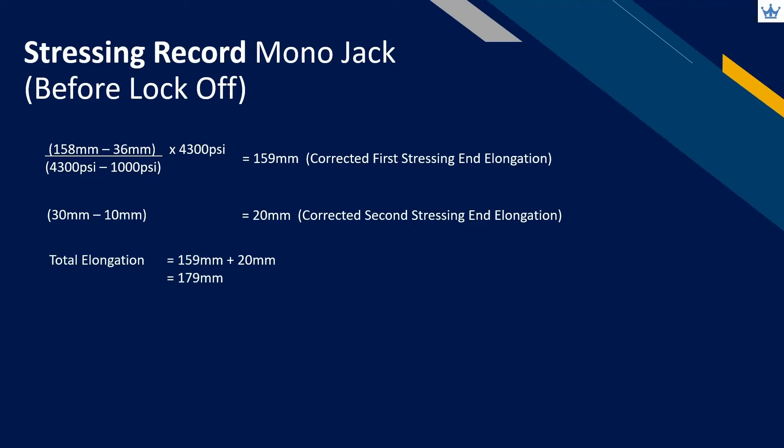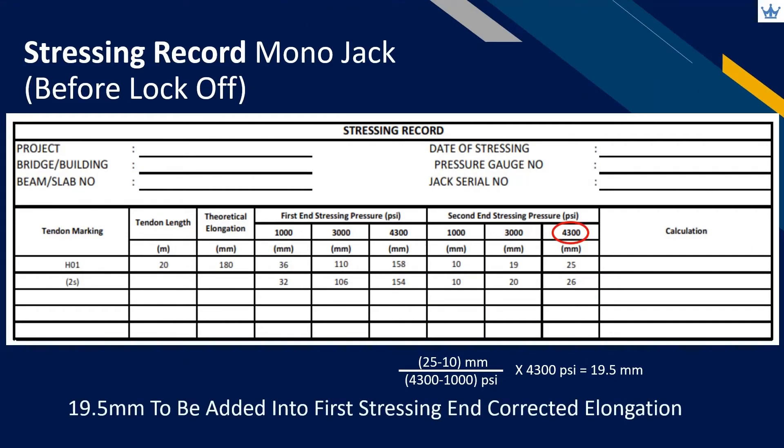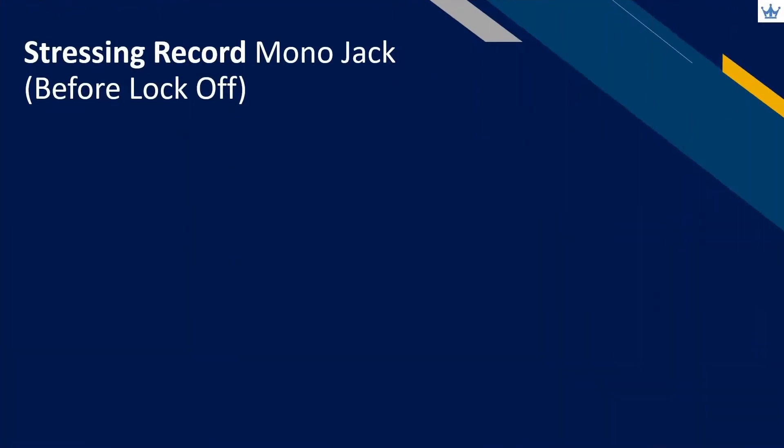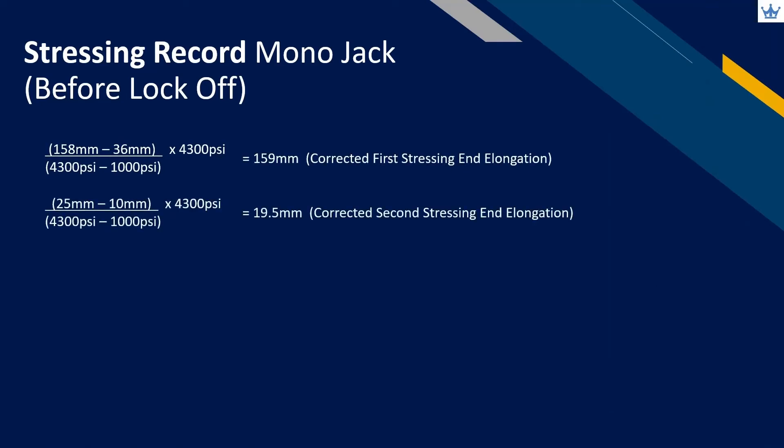The total elongation is 179 millimeters. For recordings started with preliminary pressure, we can use extrapolation to get the corrected elongation at the second end. Then, add it to the first stressing end corrected elongation and you will get the total elongation for that tendon. This is an example for the operator to calculate total elongation when the second stressing end recording starts from preliminary pressure. The total elongation is 178.5 millimeters.